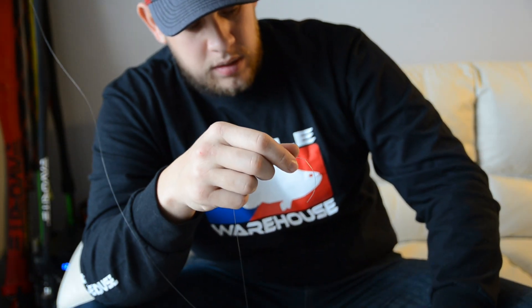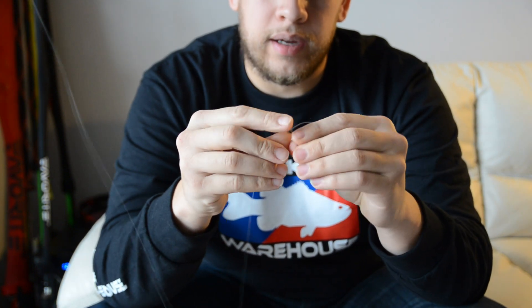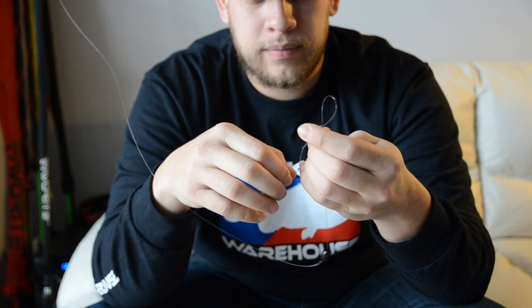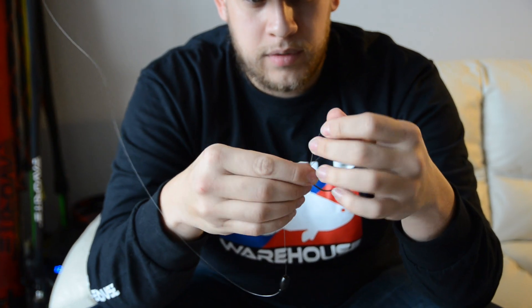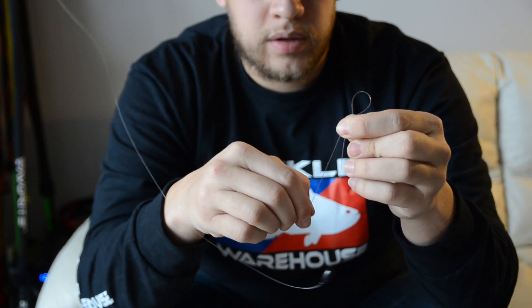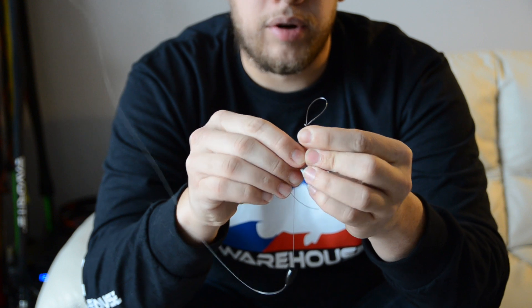Make sure it gives you a nice tight line on that knot on the fluorocarbon. So the secret to this: put one line through the loop and then bring it right back over, pull it through, hold on to the other side.